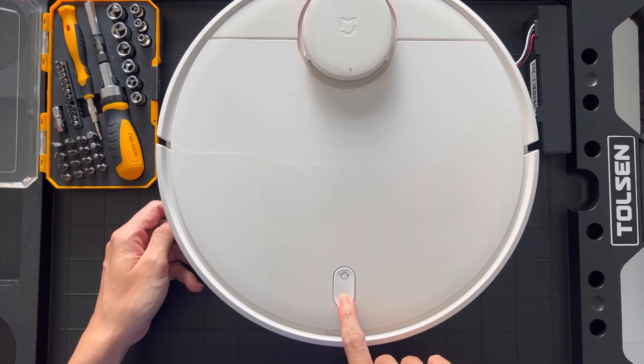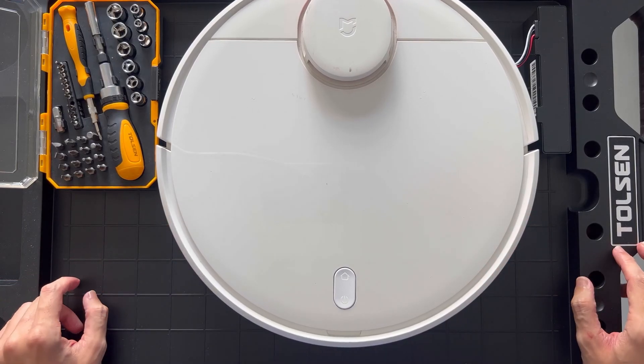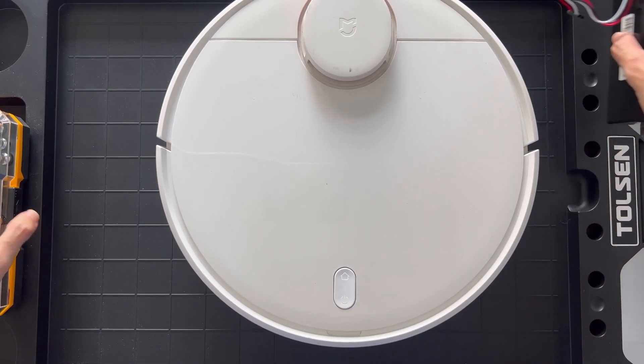Power on the vacuum just to make sure that everything is working as expected. All is good.